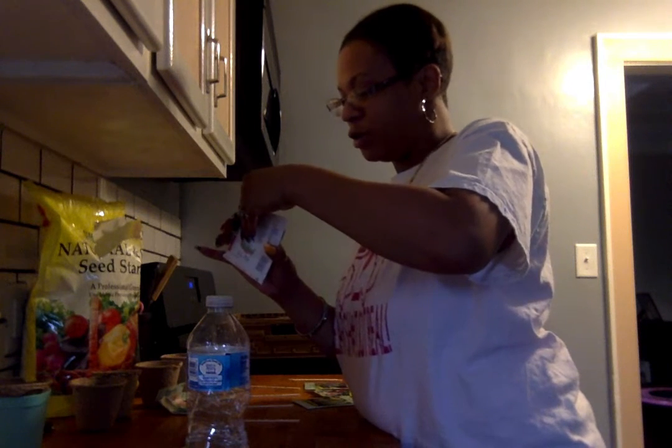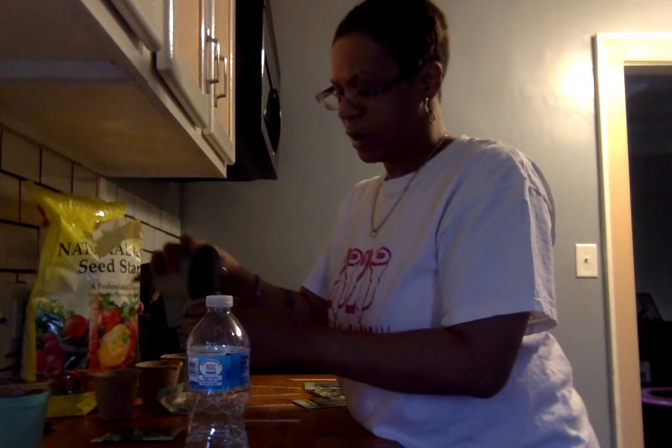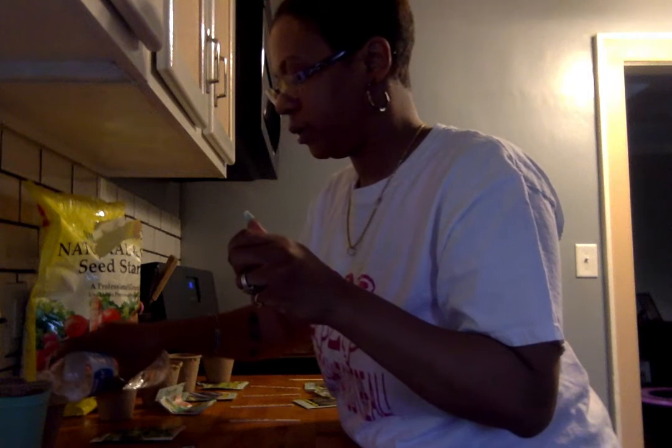I am going to do some spinach next. I love spinach more than any lettuce because regular lettuce is like 75% water, so you're really not getting too much vegetable. I love spinach because it's so crunchy — when I go to Subway, I get spinach on my sandwich and not lettuce. Again, we are covering the seeds with the soil and then a little bit of water. We have done the spinach.